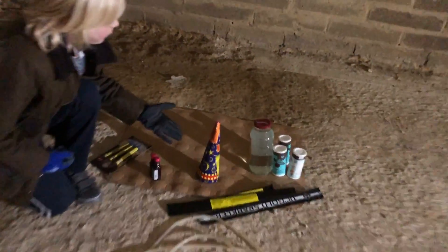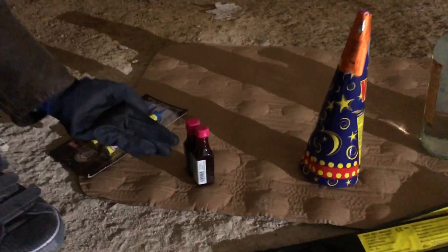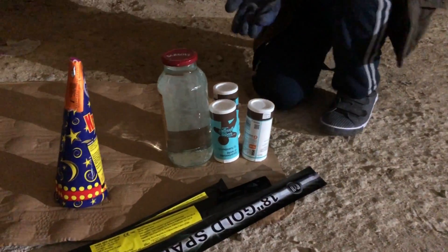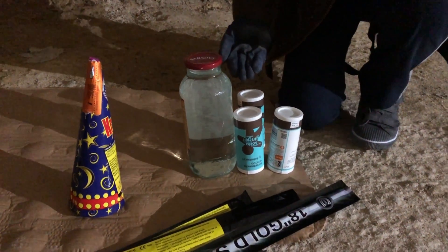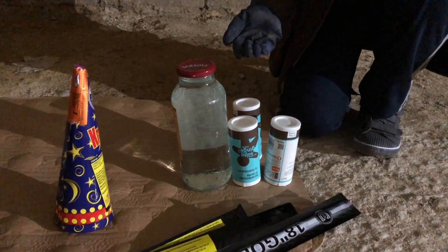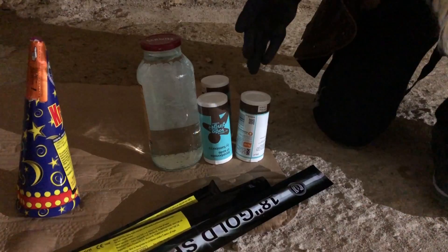So here we have a firework which we recently bought at a shop. This is red food coloring to make the lava look more like lava than just vinegar. This is the vinegar which we will be using for part of the lava. This is the bicarbonate of soda.